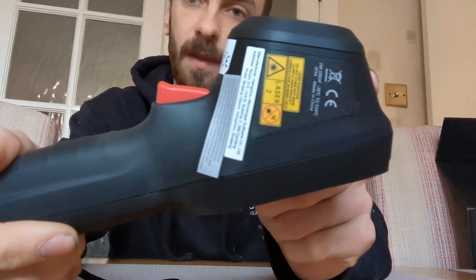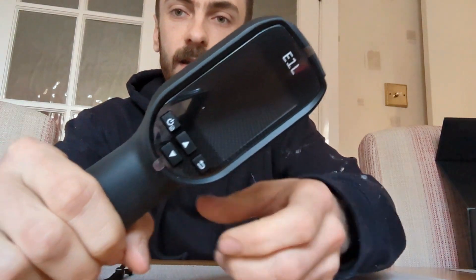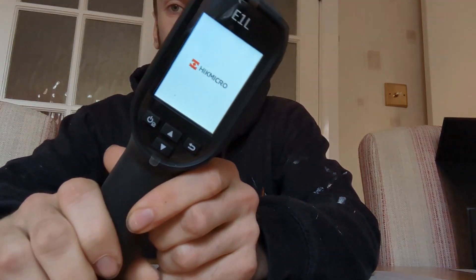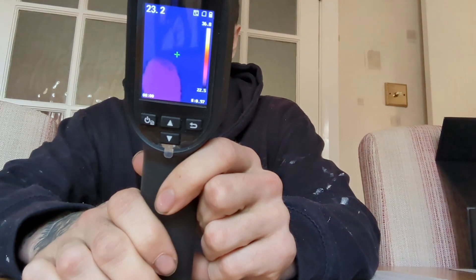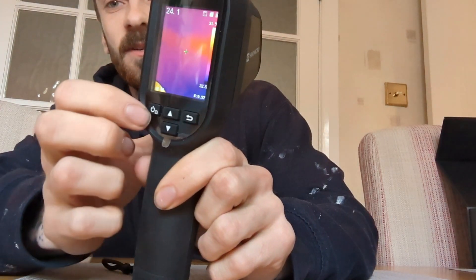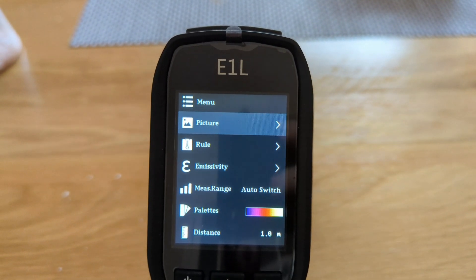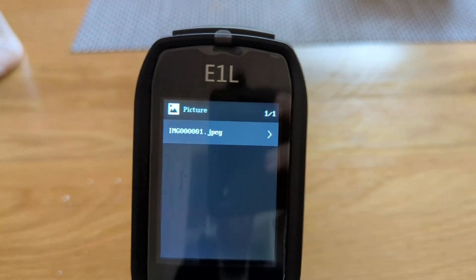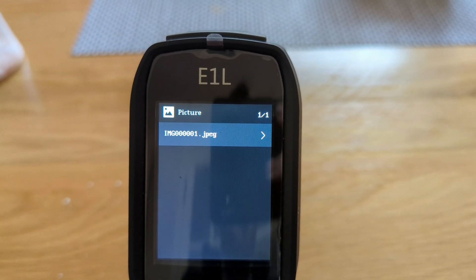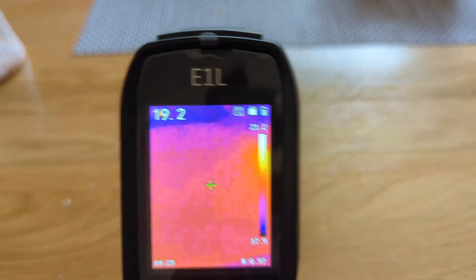Moving on to the camera, you've got all your warnings and literature on the side with the Hikmicro logo. On the display you've got the power and menu button, up and down buttons for the menu, and then the back button. Powering it on - as you can see it's nice and quick. Going into the menu, you've got your picture option, because you can take photos with this.